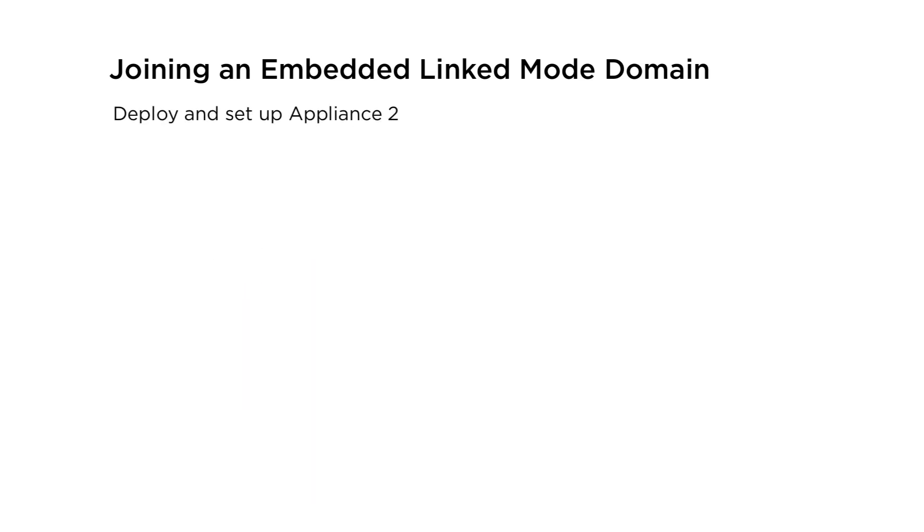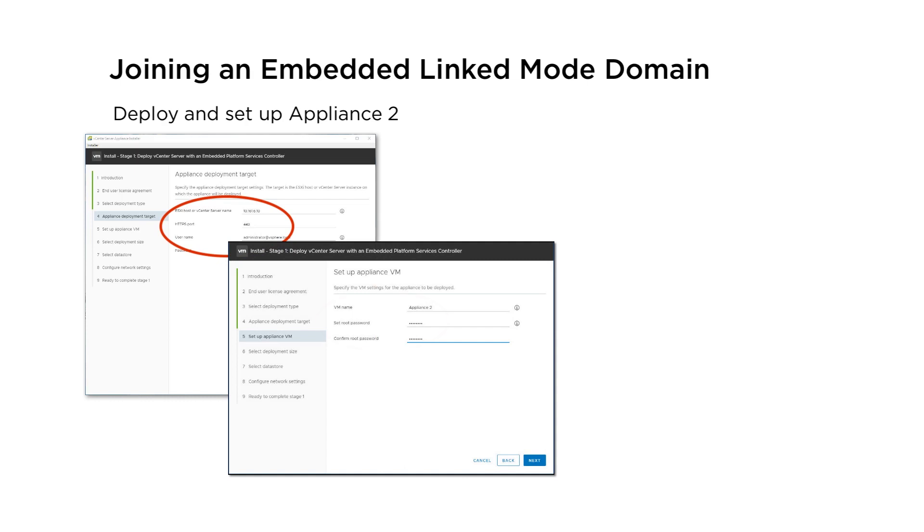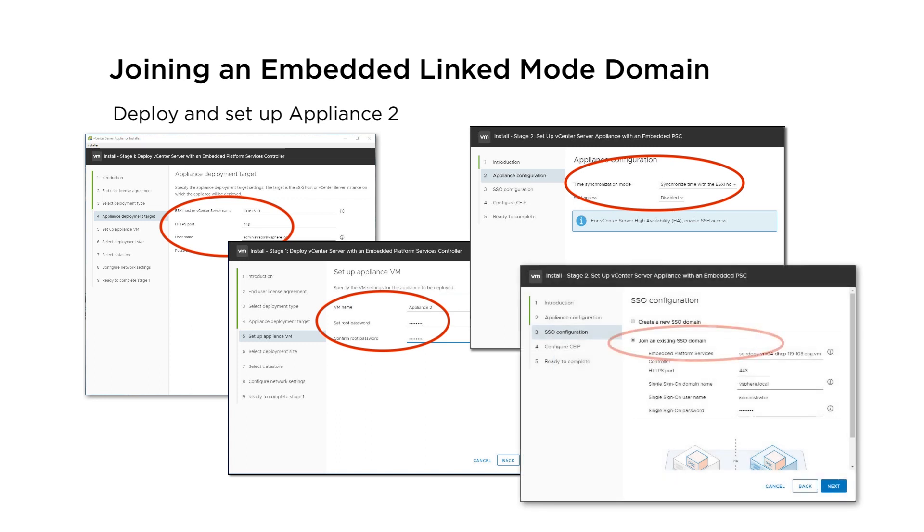For Appliance 2, deploy the vCenter server appliance as an instance on vCenter server 1 and set it up with a name and root password. Configure the time settings so that Appliance 2 is synchronized with the ESXi Host on vCenter server 1. In stage 2 of the GUI deployment, select to join the vCenter single sign-on server of the deployed appliance on Appliance 1.